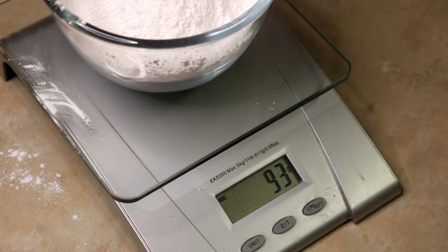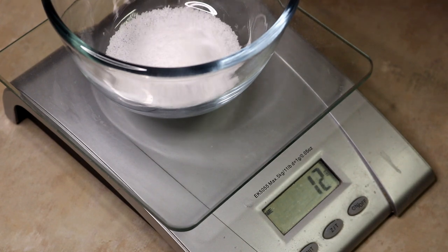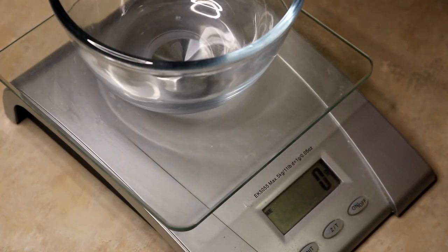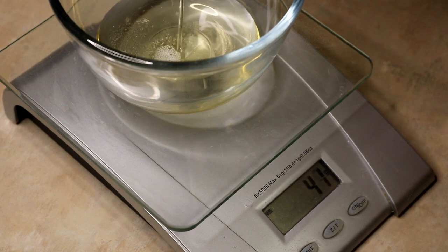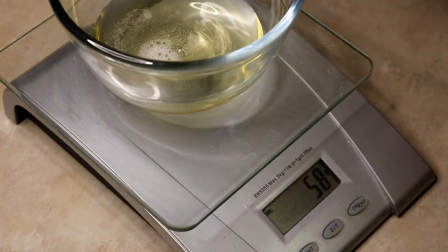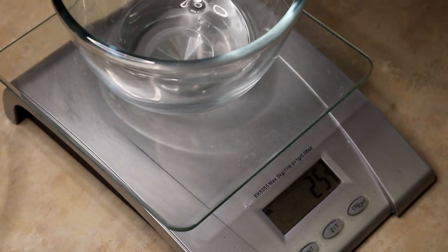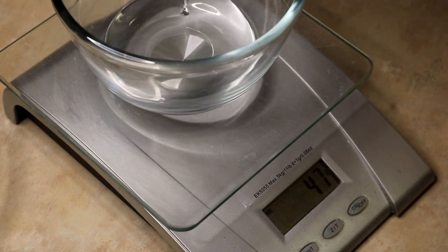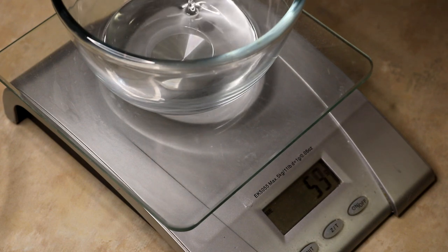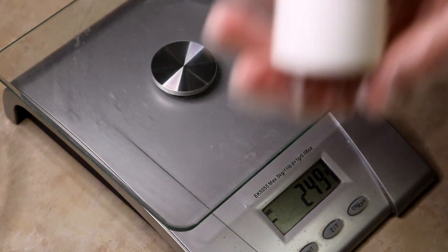We're going to measure out our stearic acid. After that, we want the cocoamidopropyl betaine. I'm going to have all of this linked in the description below. Then you're going to want some glycerin — glycerin is really thick, so be careful when measuring it because it can get away from you before you know it. The preservative I use is Germaben Plus; use whatever you want, but that's what I'm familiar with.